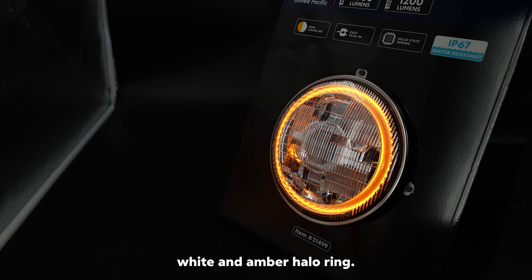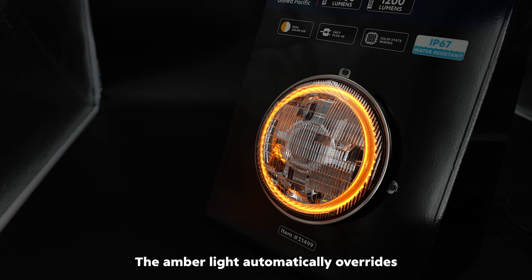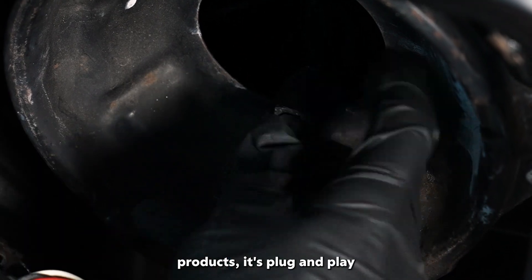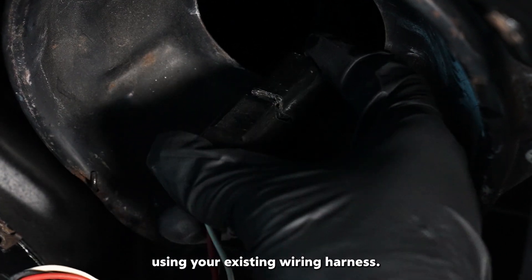It also features a dual-color white and amber halo ring. The amber light automatically overrides the white light when needed. And just like all our LED products, it's plug and play using your existing wiring harness.